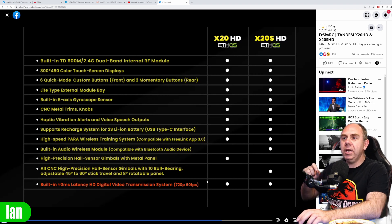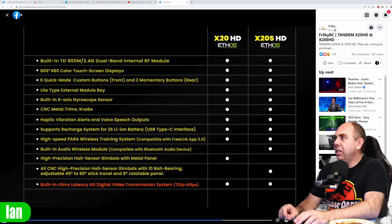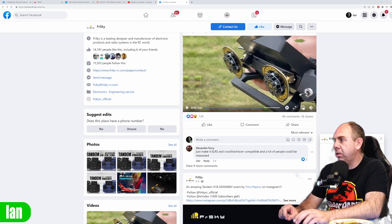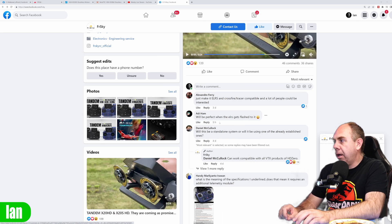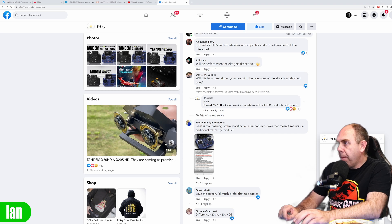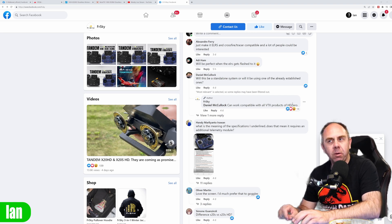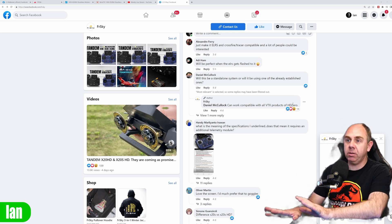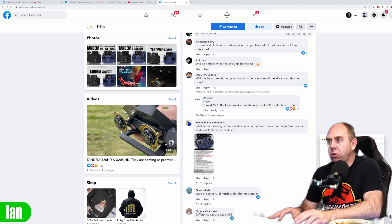They're not saying HD0 in the post, but they have replied to a question about what system it's using. They've said it can work and is compatible with all VTX products of HD0. So they are saying it works with all of the HD0 VTXs. As far as I understand it, it should work with the VR axis as well — you'd be able to get your normal HD0 feed on this.